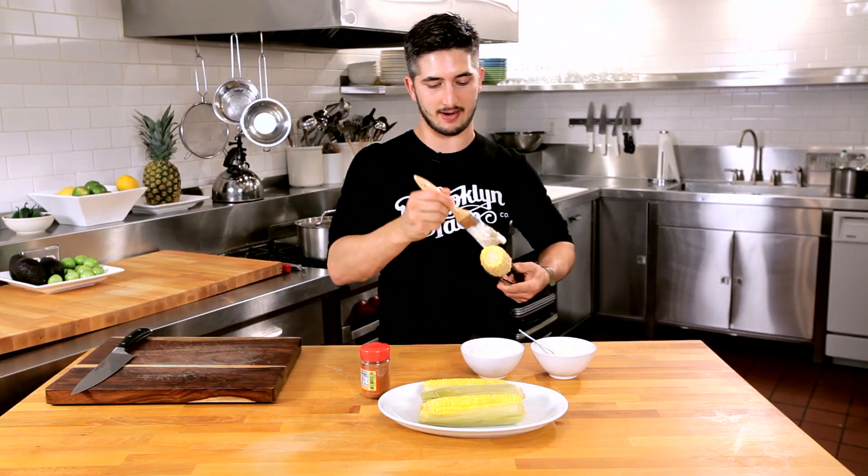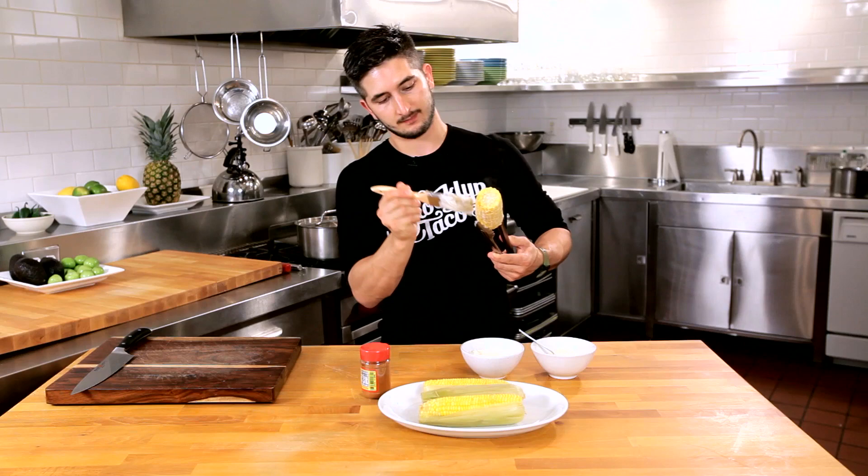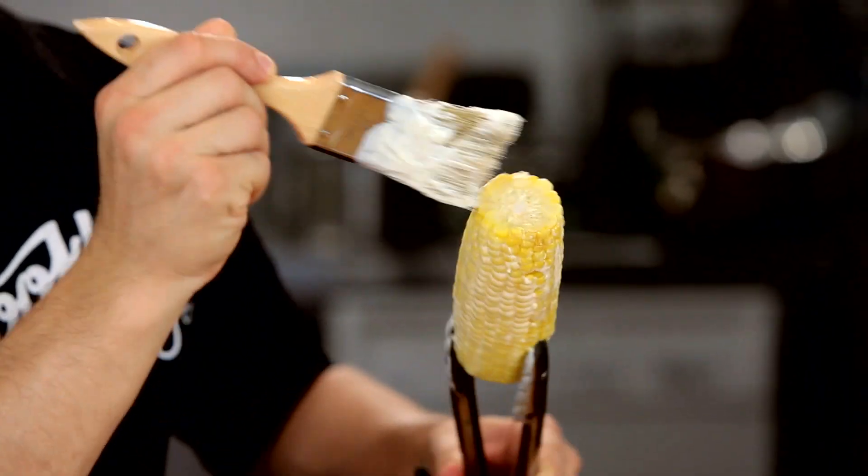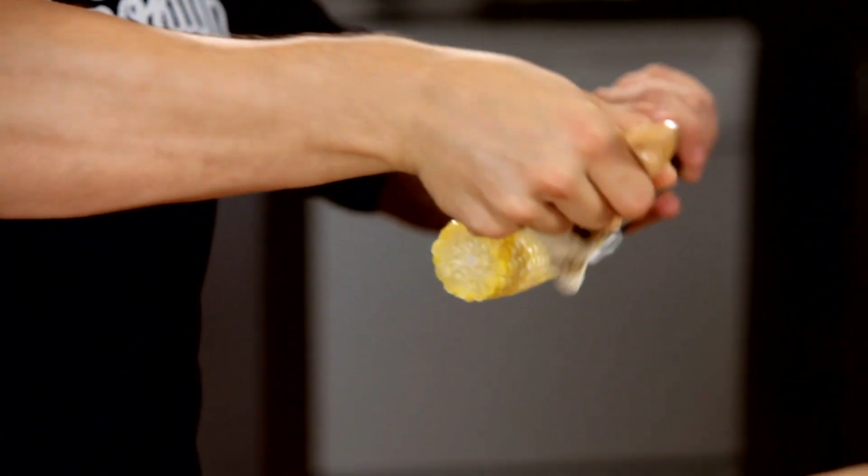And if you make fresh mayonnaise, it's even better. Very easy — egg yolk, a little bit of mustard, oil, salt. So easy. You want to get it nice and equally dressed.